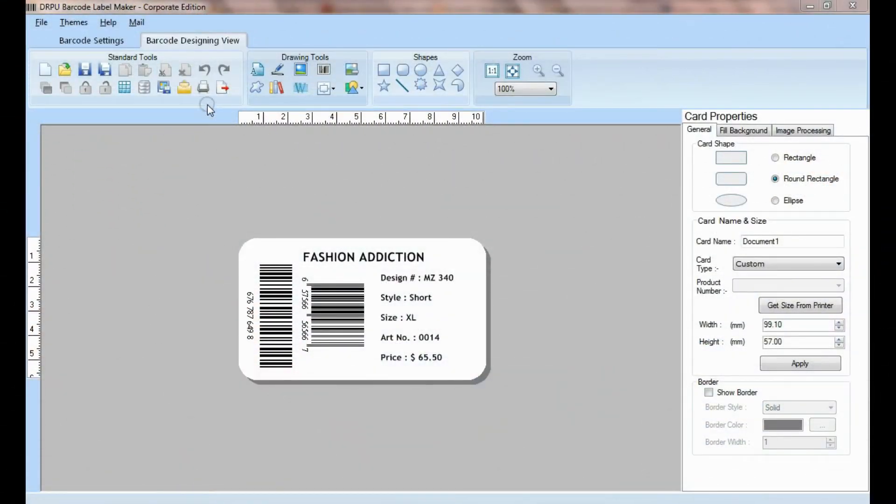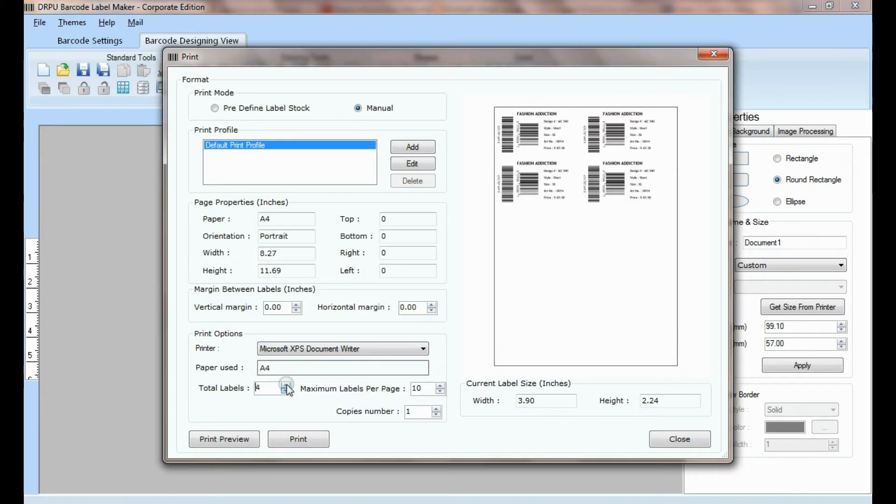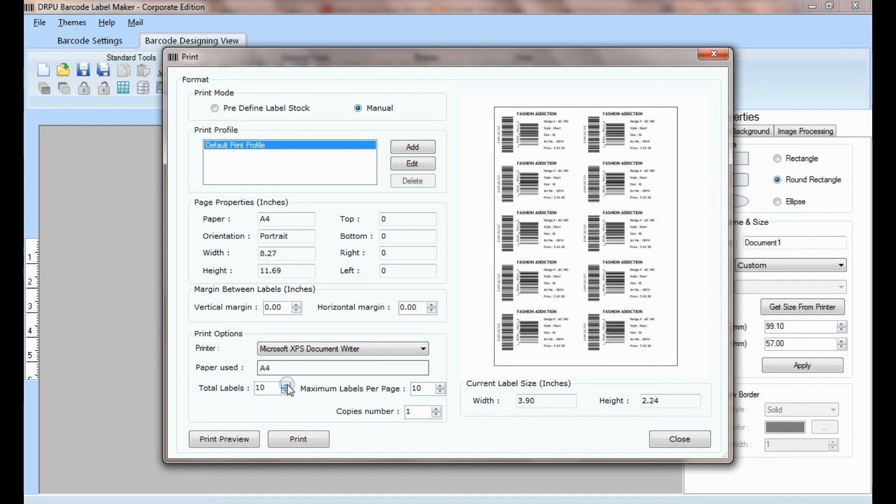We have designed this label using DRPU barcode label maker software. Go to print and set printing and label details according to the label dimension of the sheet.